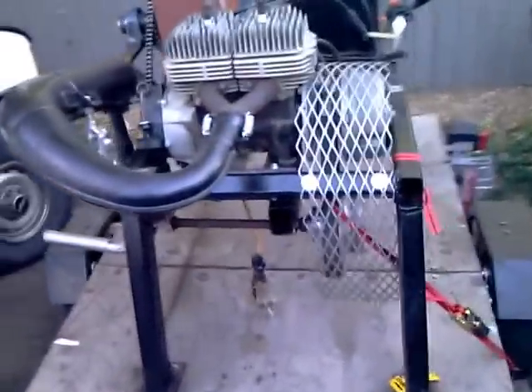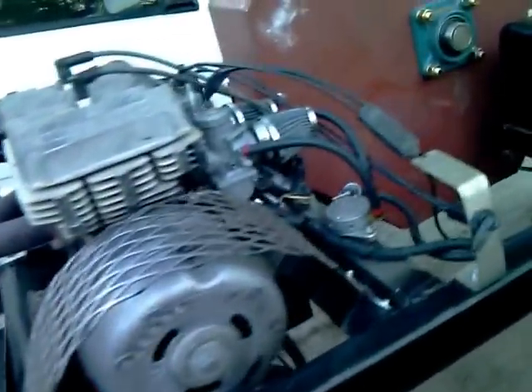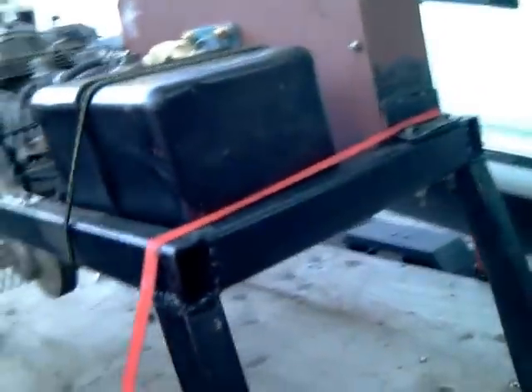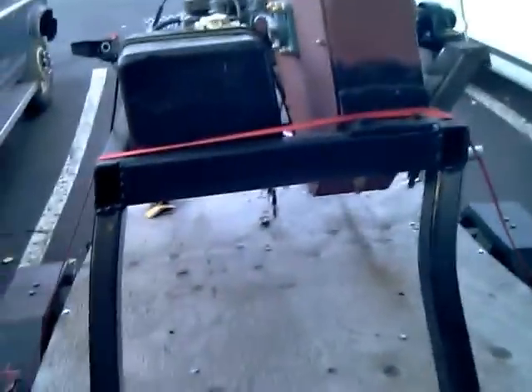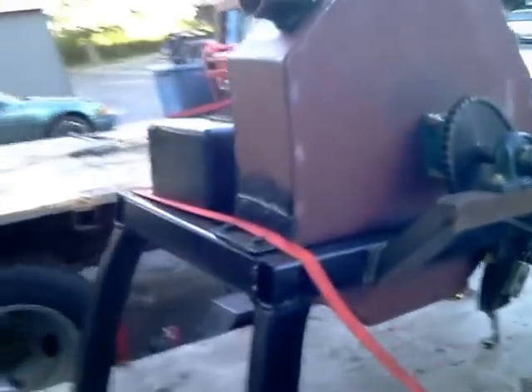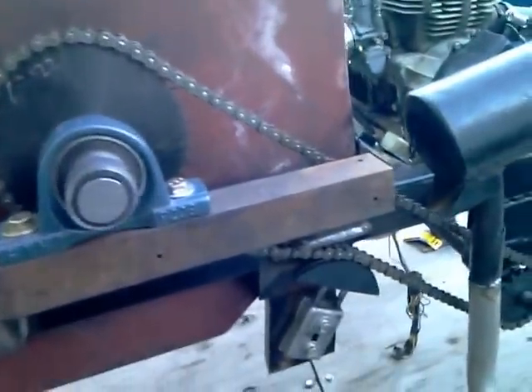Alright, here we go. This is an impact mill I built. I've been in the process for a couple of years. It's not running yet — actually it is running, but there's a little interference I need to fix inside. It's chain driven by a 55 horse Polaris.